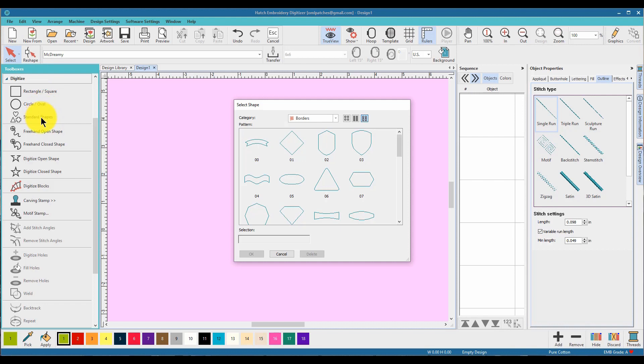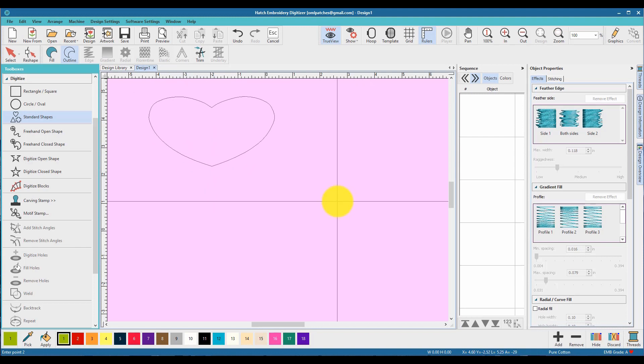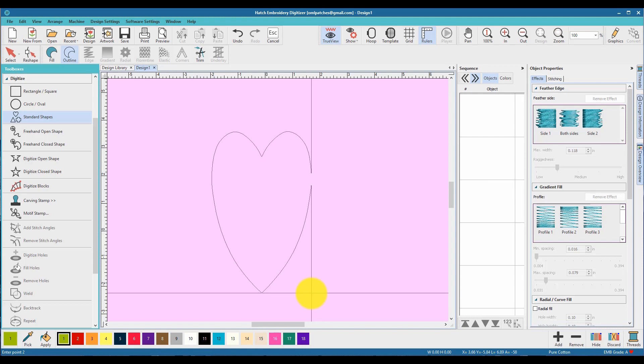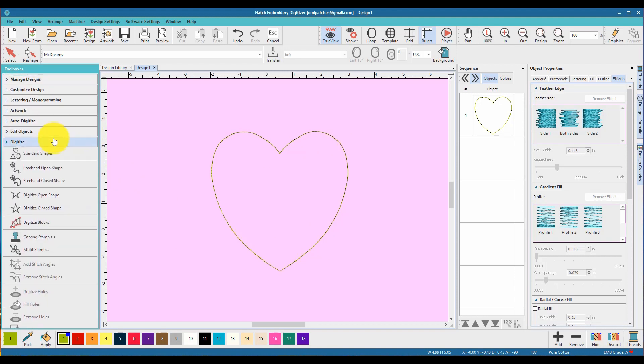Let's open up the digitizing toolbox and go to a standard shape. We're going to make a heart because it's Valentine's Day. Pull it out — if you hold down the Control key it keeps the shape, and the Shift key changes it differently. You can have fatter or longer hearts. I'm going to size it at about five by five, which is a good size and will fit in my hoop. This heart is just a guideline for now — we'll fix it later.